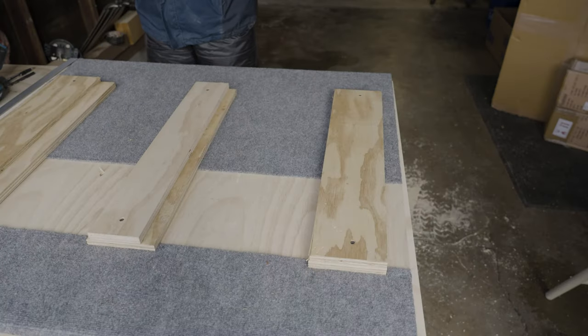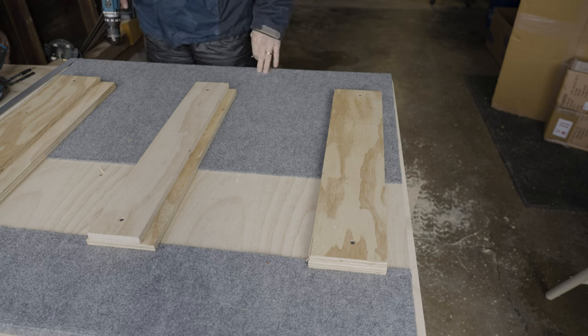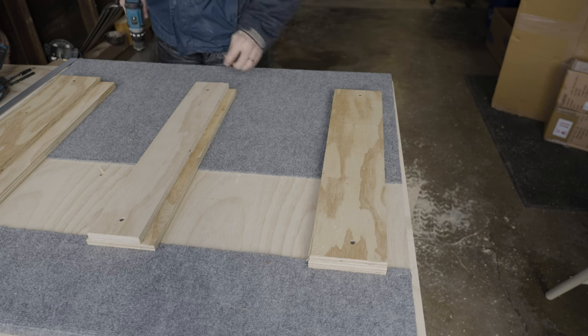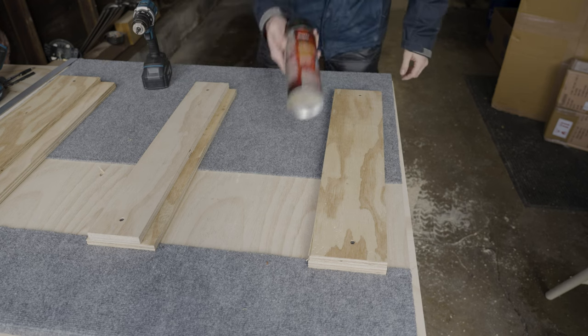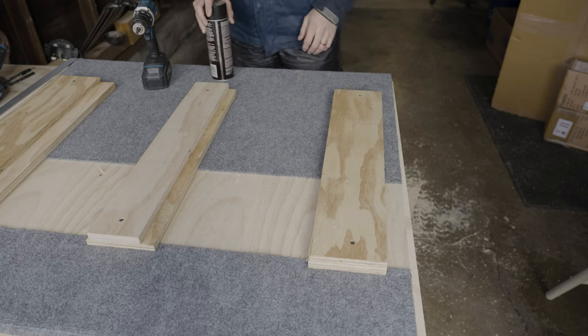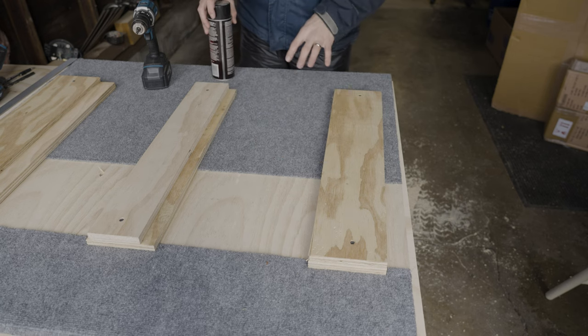I already built this top but it's pretty simple — you cut out the 40-inch by 43-inch board, then use 3M Super 77 spray adhesive. You spray it on the wood, not on the carpet, and then stretch the carpet over the top.